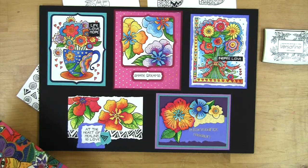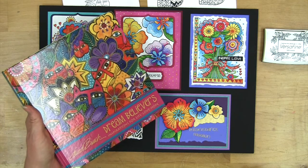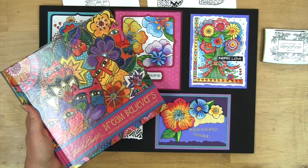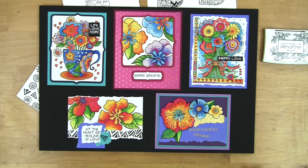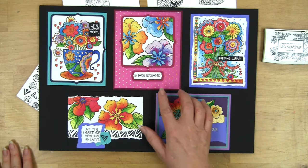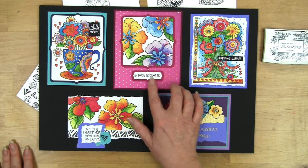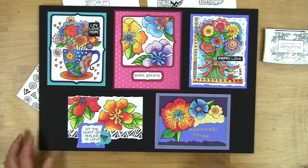Hello, I'm Fran with Stampendous and I want to show you some more very fun ways to achieve the Laurel Birch look with all of your fun stamping ideas. Here you can see a board with a lot of these beautiful and vibrant colors, and today I want to show you some other ideas of ways to creatively use the messages you see as well as some of the patterning.